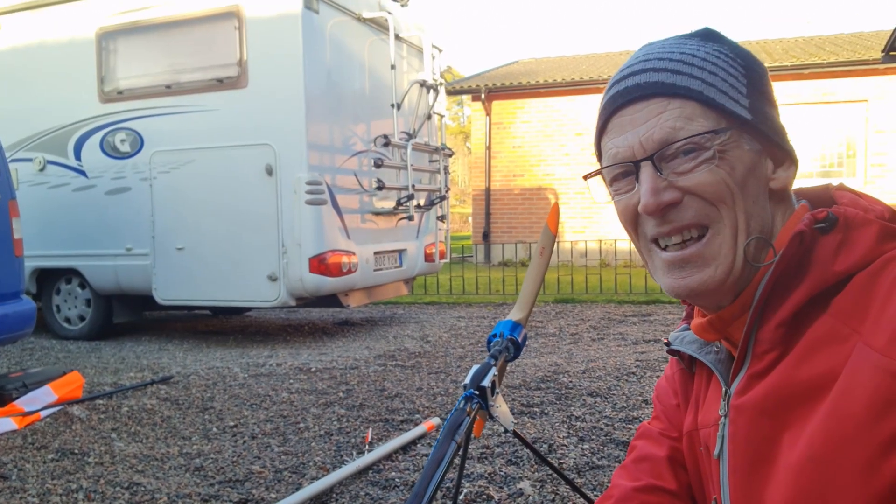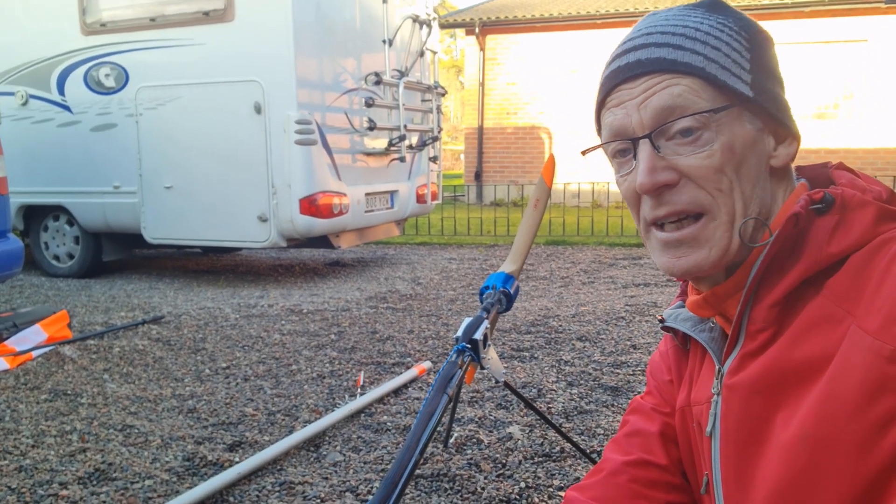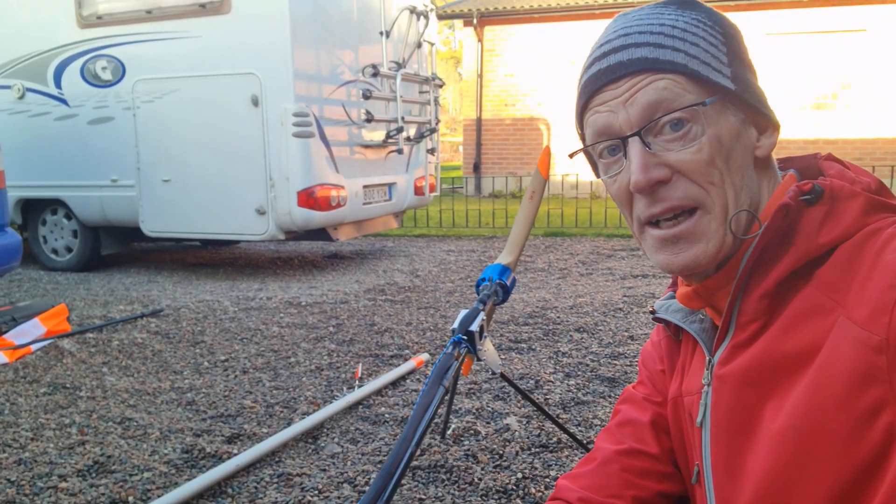That was all. Fly safe, have fun, and maybe you need something like this.